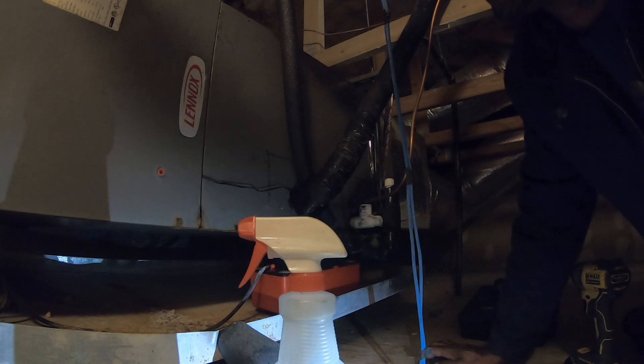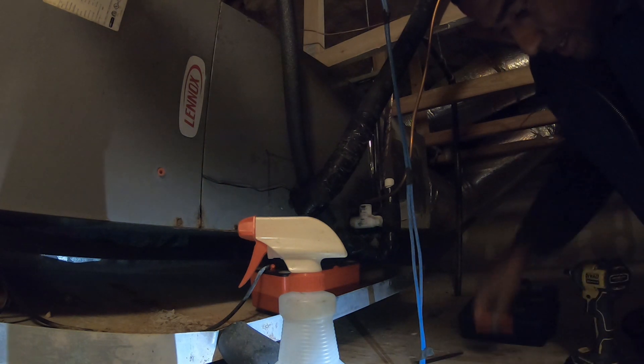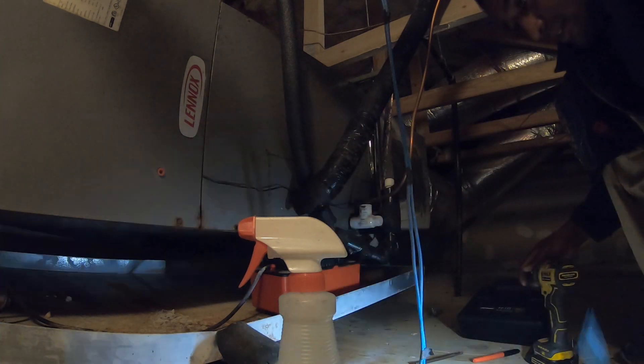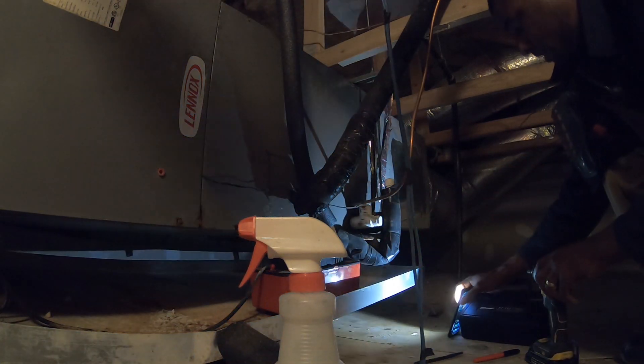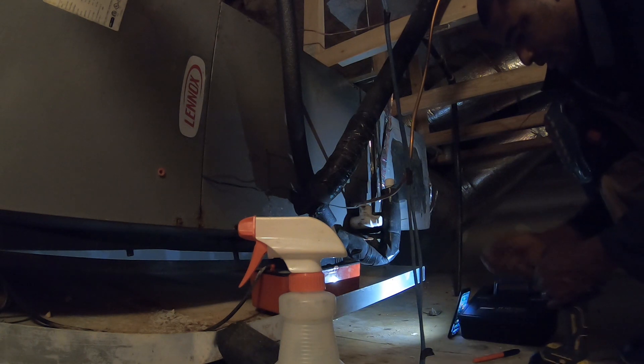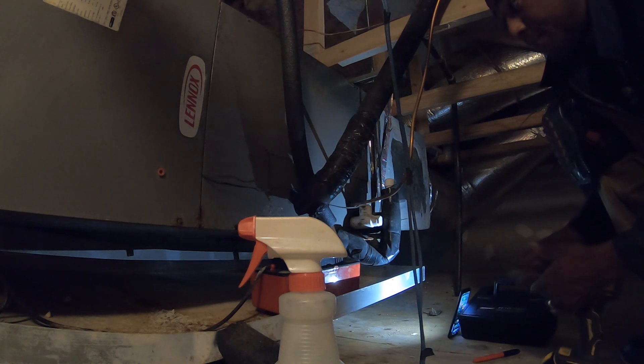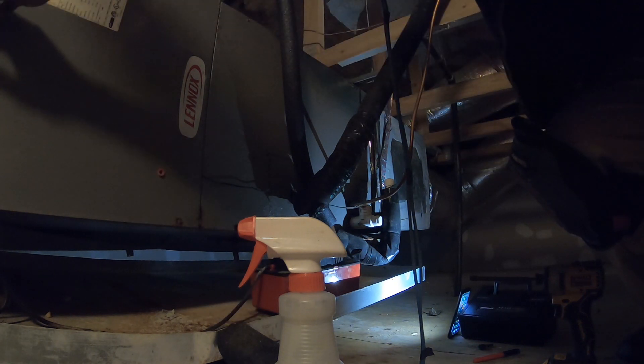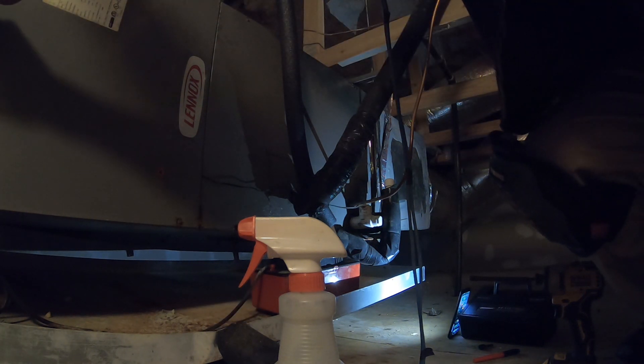The previous technician came out and said that the unit was low on refrigerant. So I'm going to start up in here and if the weather permits — hitting the breaker will sound like the blower is going to keep running, so I don't know what's going on here.